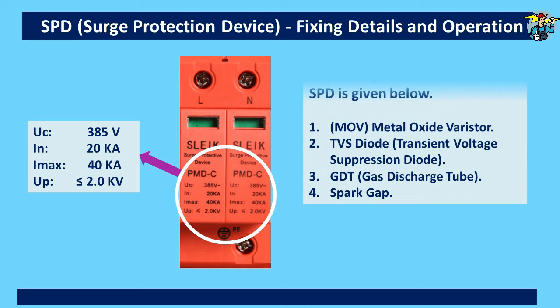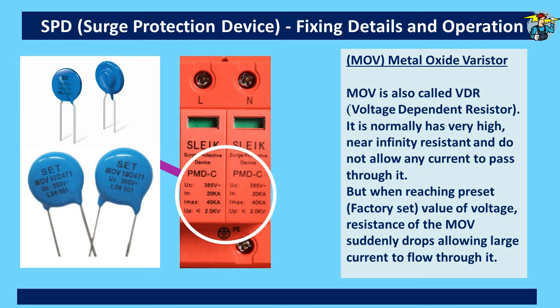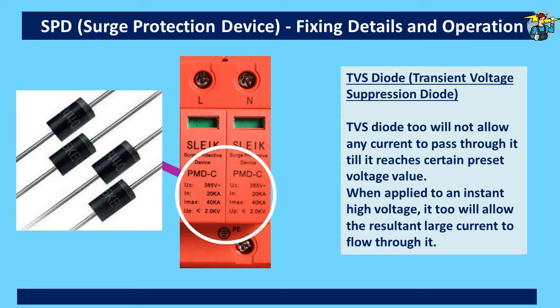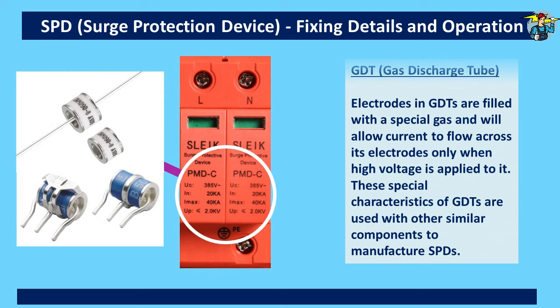On the SPD cover it shows UC as 385 volts. The main inner components in an SPD are: MOV — that is metal oxide varistor; TVS diode — that is transient voltage suppression diode; GDT — that is gas discharge tube; and spark gap. The MOV, also known as VDR or voltage dependent resistor, normally has very high, near-infinity resistance and does not allow any current to pass through it. But when reaching a preset value of voltage, the resistance of the MOV suddenly drops, allowing large current to flow through it. The TVS diode will not allow any current to pass through it until it reaches a certain preset voltage value; when applied to an instant high voltage, it too will allow the resultant large current to flow through it. Electrodes in the GDT are filled with a special gas and will allow current to flow across its electrodes only when high voltage is applied to it.